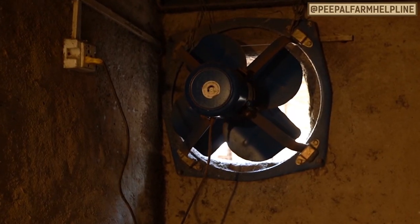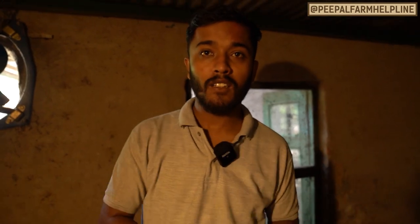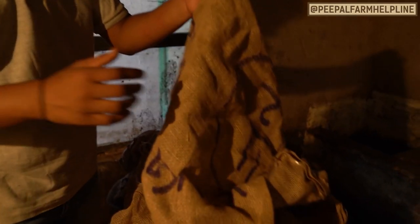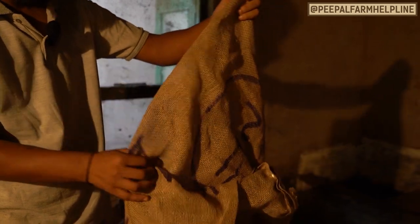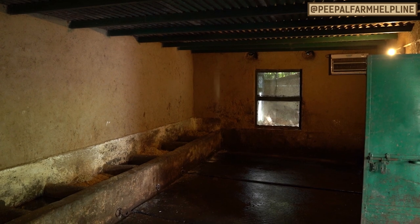Inside, there is an exhaust fan installed. Sometimes during the night or when animals are inside for a long time, gases like ammonia can build up from under the ground. The exhaust fan ensures these gases go out so animals do not suffer from suffocation. We also use bedding material under the mattresses. Our cow shed has two windows for proper ventilation and fresh air.